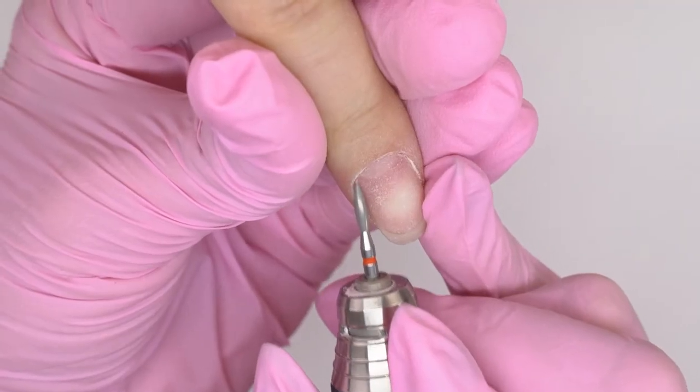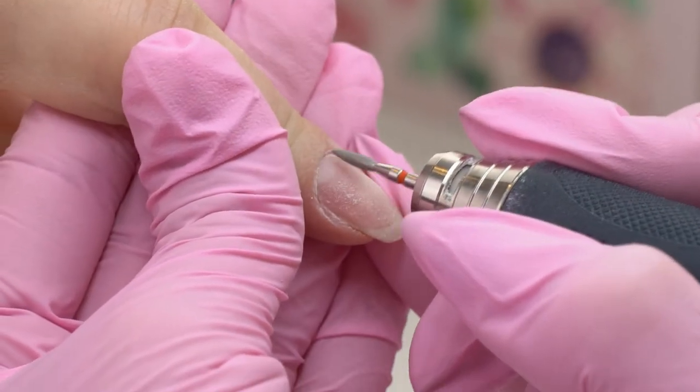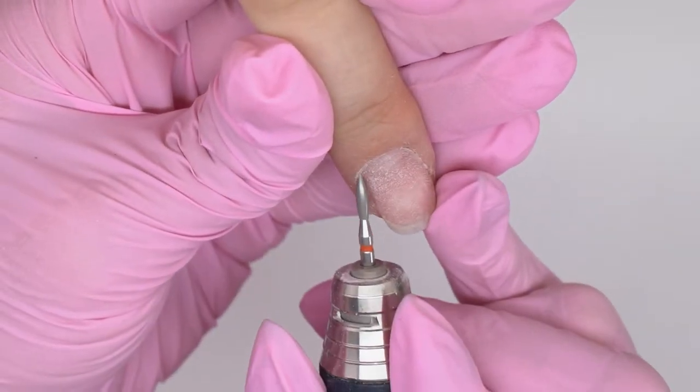If you feel that your drill bit works less effectively since it got clogged with the skin, you can clean it up using a buffer. Just stab it like this at the highest speed and the drill bit gets clean again.